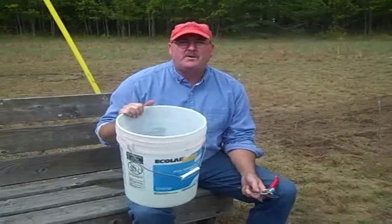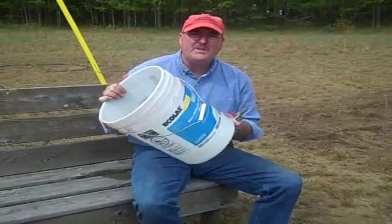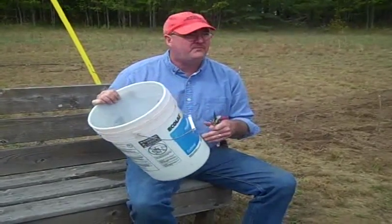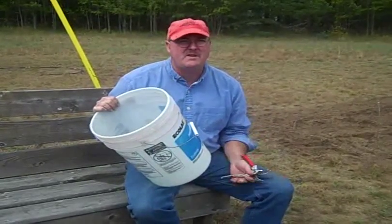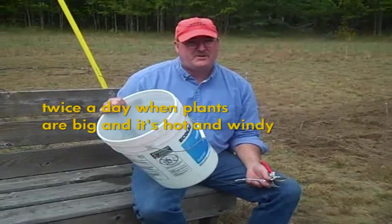The first type of drip irrigation system we're going to build is using a 20-liter bucket. This bucket, when filled with water twice a day and connected to 30 meters of pipe, will feed a family of four fresh vegetables.